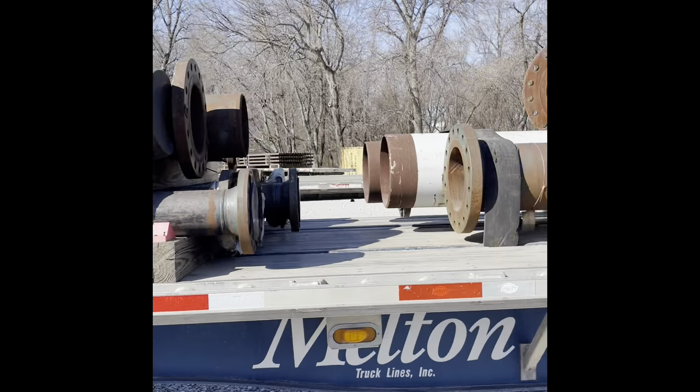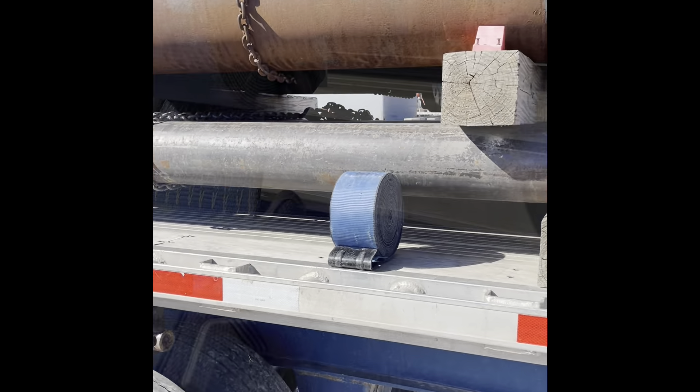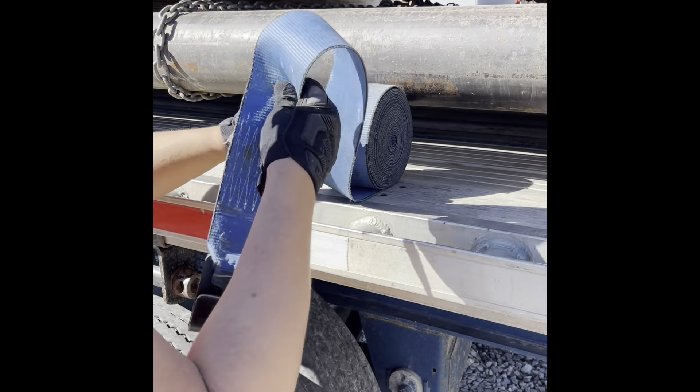All right, I'm about to show y'all how you're supposed to strap this down. I'm about to show you how to use these straps real quick. The first step you want to do, you want to get that big roll. Roll it out, sit it on the flatbed.